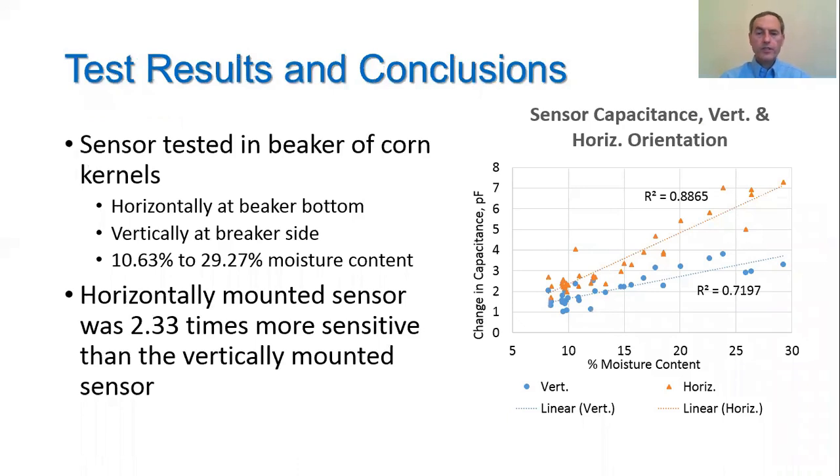On this slide, the test data is presented. On the right, there is a plot of the change in sensor capacitance versus moisture content for the case when the sensor was mounted horizontally at the bottom of a beaker of corn kernels, and also when it was mounted vertically on the side of the beaker of corn kernels.